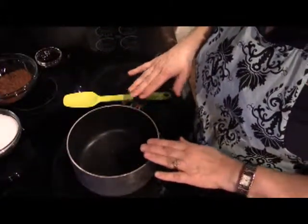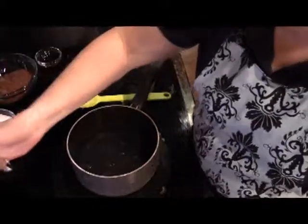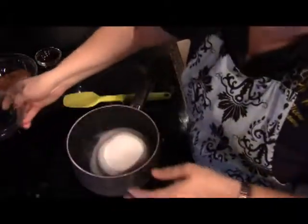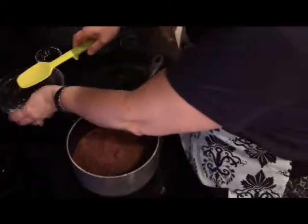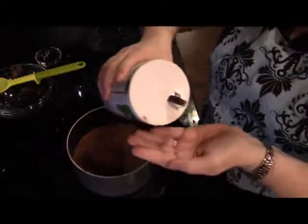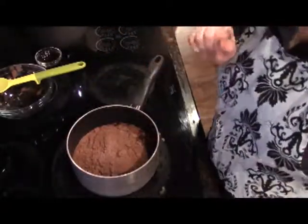I have my pan on the stove and I'm going to add my water, my sugar, my cocoa powder, and just a dash of salt. When I do a dash of salt I like to just put a little bit in my hand so I don't get too much in.